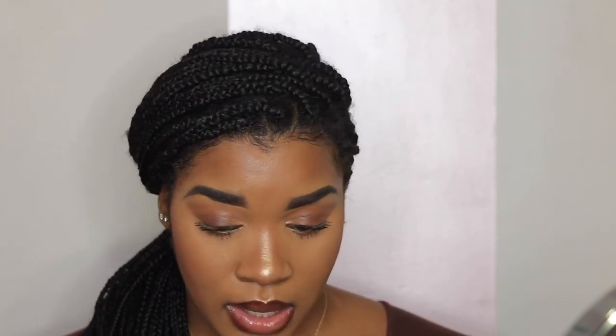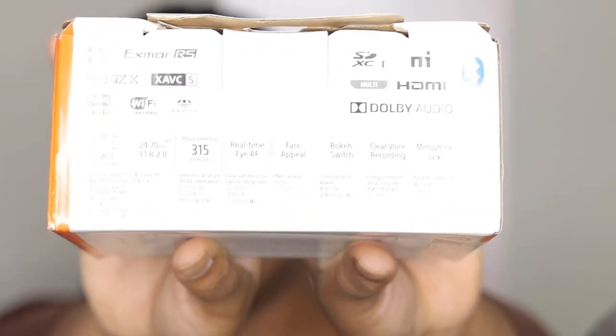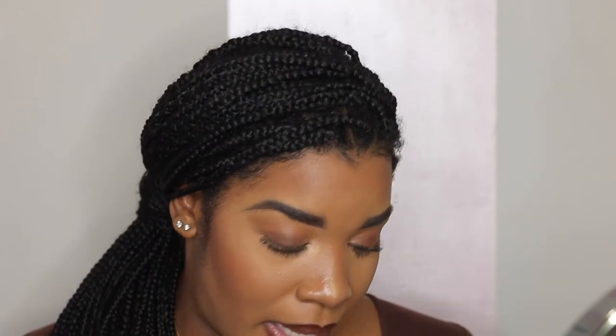It also has real-time Eye AF. It says a whole bunch of other stuff on the box - you guys can look at it and make of it what you will. I'm really not a tech geek; I do what I can, I do my research. This is a first impressions video, so don't be expecting me to sound like I work at Best Buy Geek Squad. The only thing that came in the camera box was the camera, the battery, and the windscreen - so they were like, take the camera and get out, we ain't giving you nothing else.